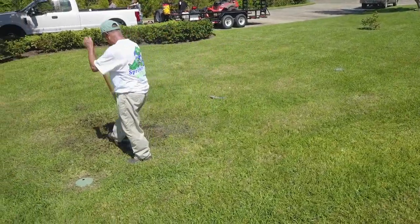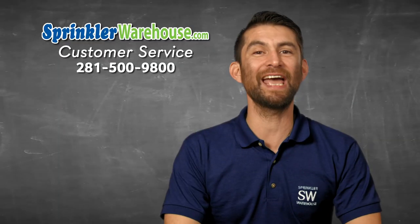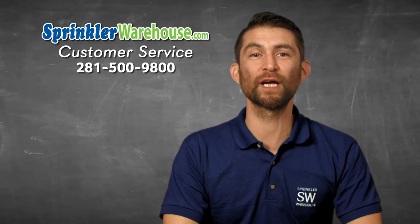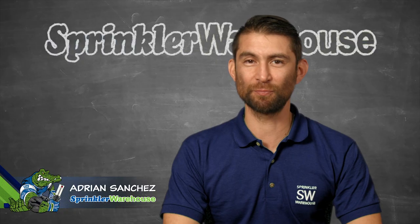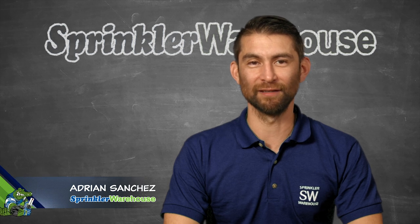So your trees, lawn, flower beds, and gardens are lush and beautiful. If you have any questions about any of our products, chat with one of our superb customer service agents on sprinklerwarehouse.com. Subscribe to our YouTube channel for helpful tips, tutorials, and general sprinkler instruction. For Sprinkler Warehouse, I'm Adrian Sanchez, the Sprinkler Warehouse Pro. Later, irrigator.